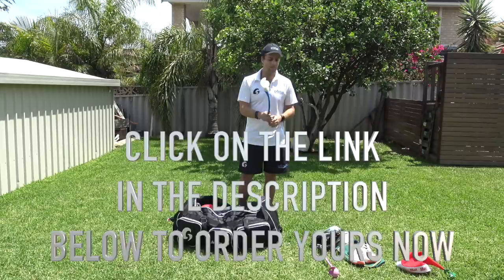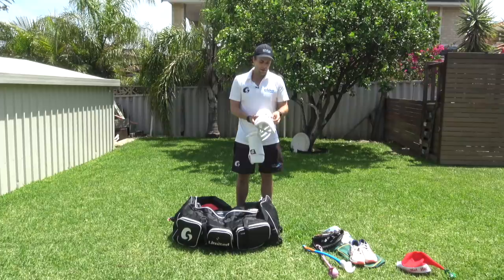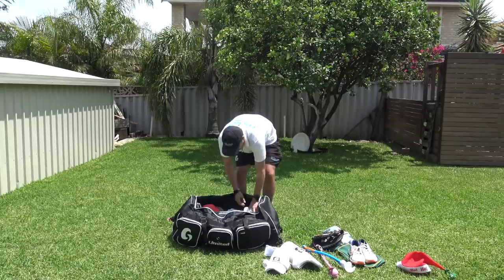All the Roboarm information and discount code will be in the description below — highly recommend it. Next is my thigh pad from Grove, our great sponsors and partners. It's the Grove Thigh Pad Exclusive — pretty bulky and thick, but lots of protection. It takes a bit of time to get the padding molded to your leg, but it's a really high-quality thigh pad.